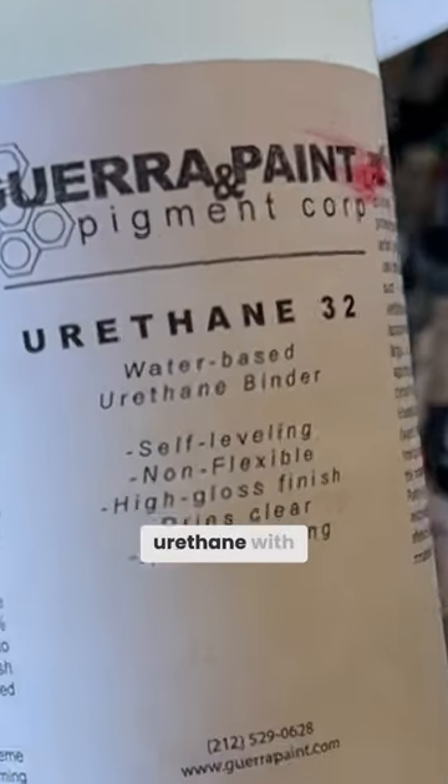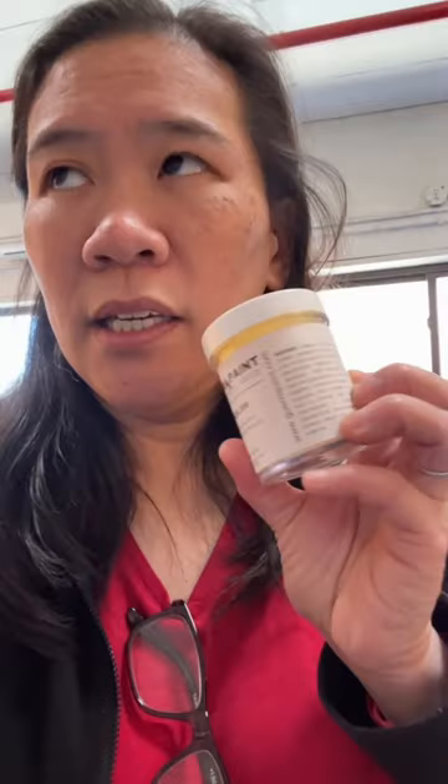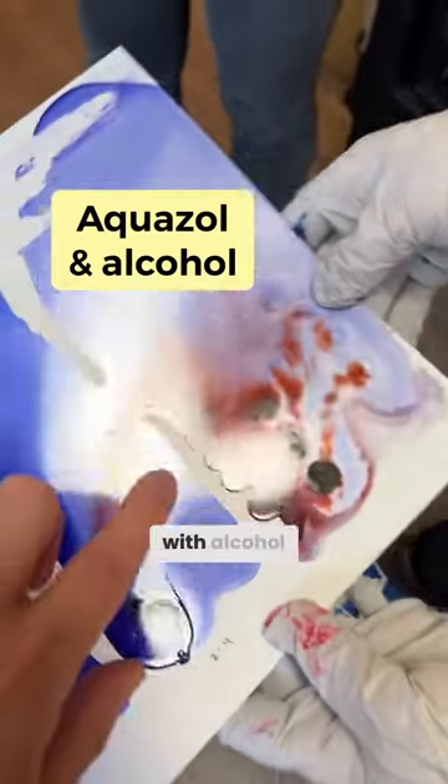This is just the urethane with the alcohol. Aquazole. This makes it feel like watercolor? It is watercolor. This is Aquazole with alcohol.